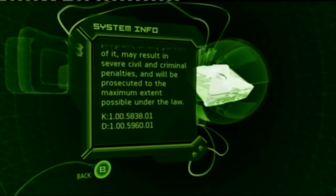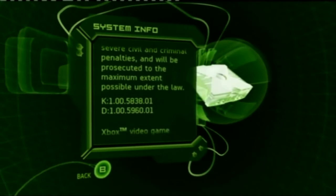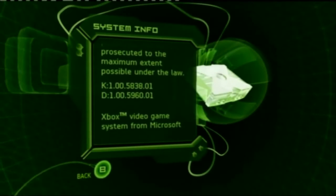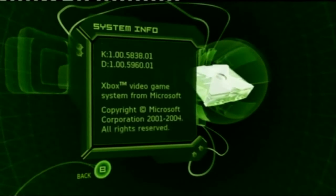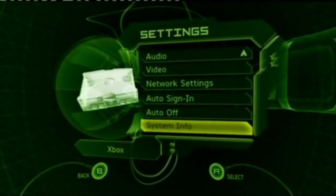It's right down the bottom. Here it comes — right under D for Dash, you can see there after the two zeros: 5960. That's what you're after. If that is your dashboard, you can go ahead and soft mod with this kit supplied by xbmc-xbox.blogspot.com.